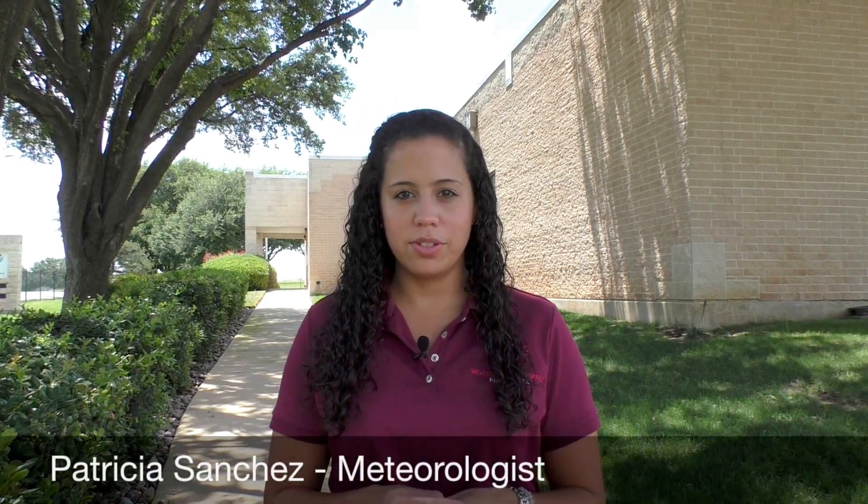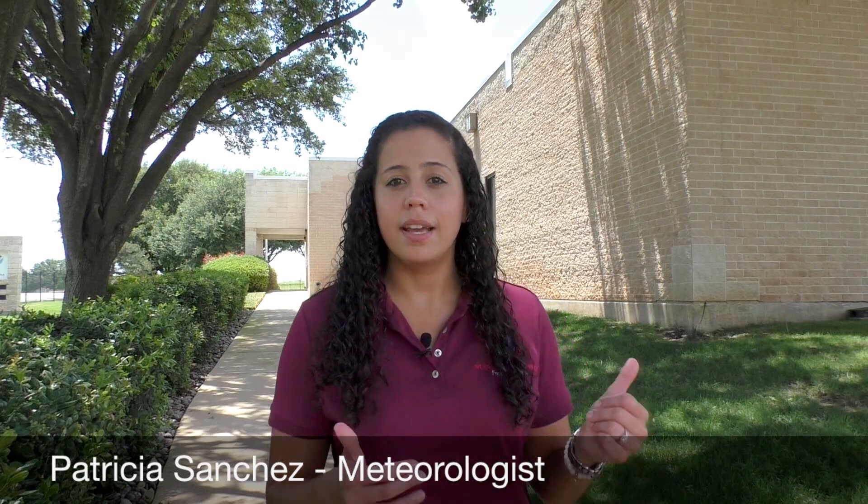Hello everybody. My name is Patricia Sanchez. I'm a meteorologist from the National Weather Service here in the Dallas and Fort Worth area. We're actually located in the city of Fort Worth, and today we want to show you a little bit of what we do every single day.